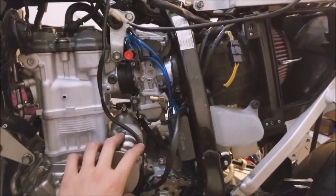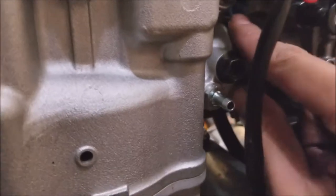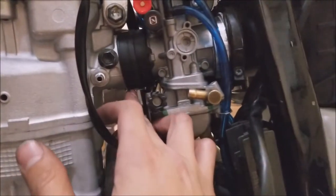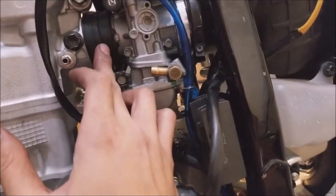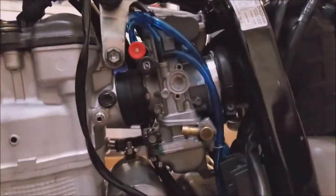Here's the FCR 39 MX carb — this is a very expensive carb, cost me around $512. Better be worth it. I've got it pretty much secured in there. The boots are on there, it's just that on this one I don't have a clamp and I'm not sure if I should have one there. But overall it's secure.